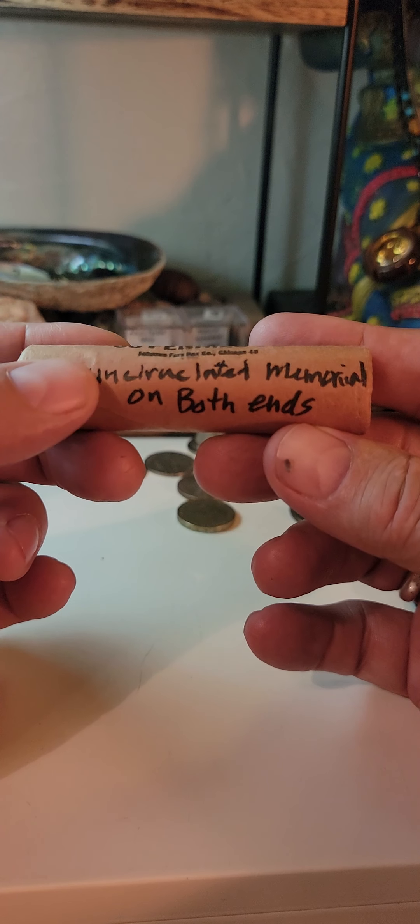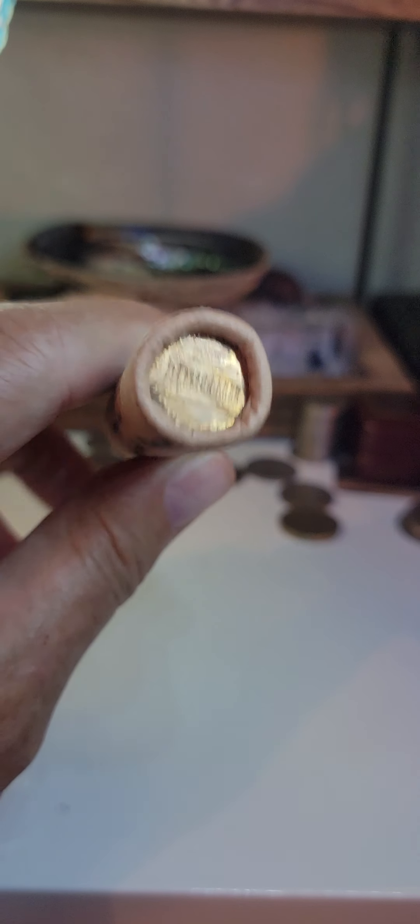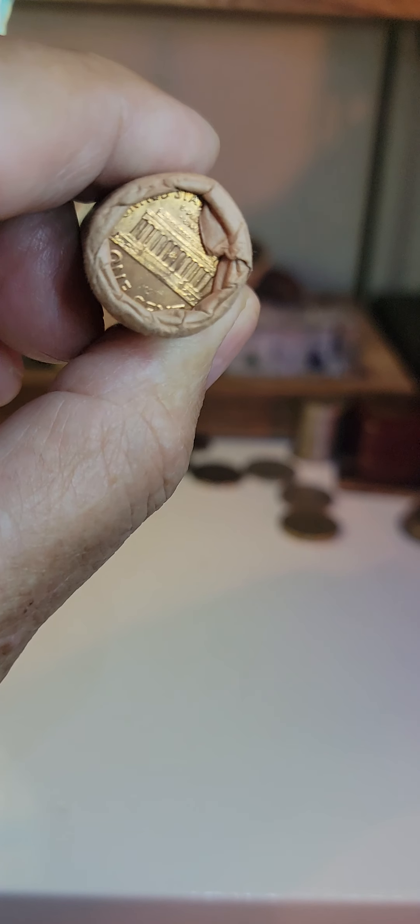So what I've got here is a roll of pennies, what I call a mystery roll. And the reason why is because both ends are memorials, but both ends are reverse. And there is no way to know what they are. And I've been dying to find out, so what do you say we get in here and open this?